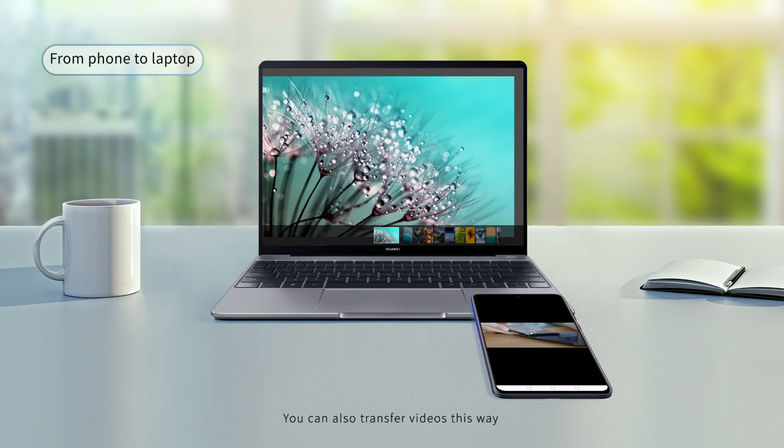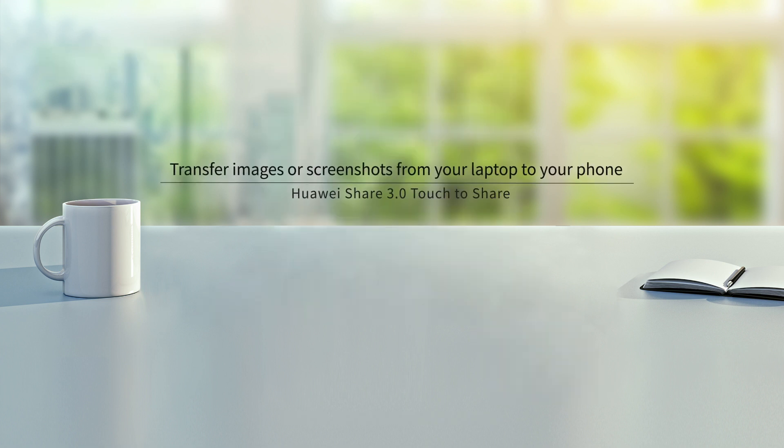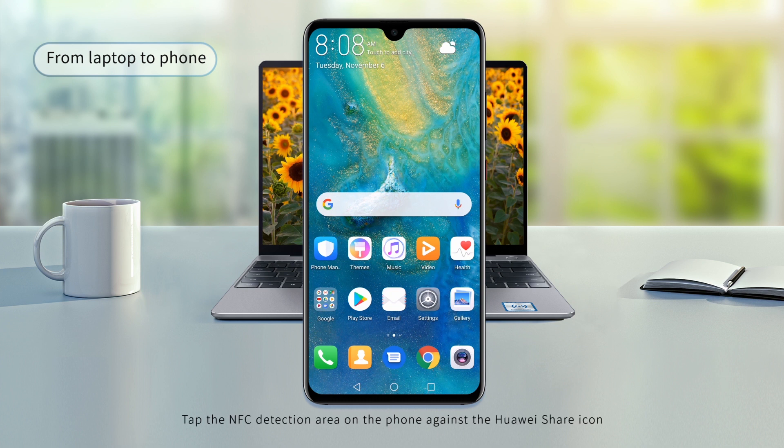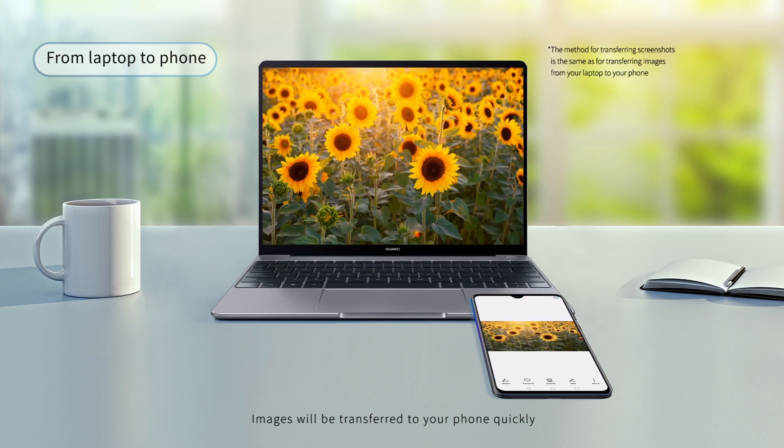You can also transfer videos this way. Access Gallery on your phone, tap the NFC detection area on the phone against the Huawei Share icon, and images or videos will be transferred to your phone quickly.